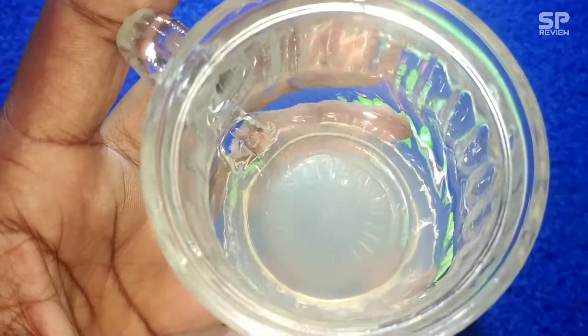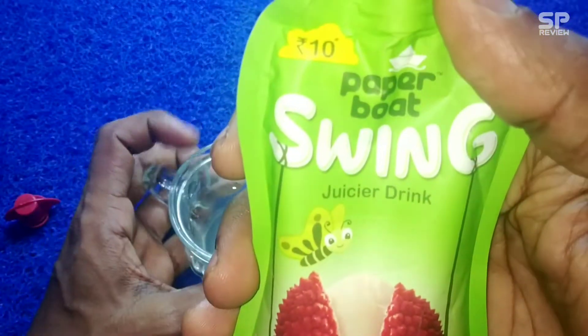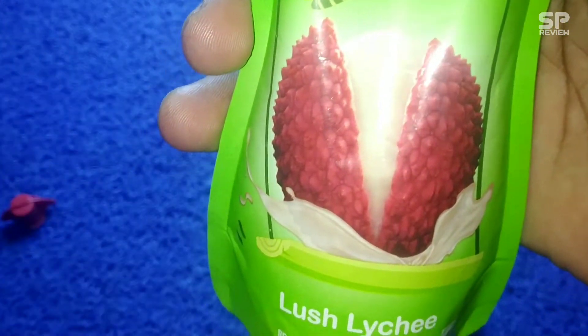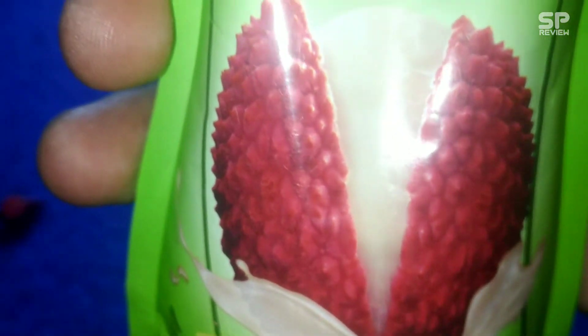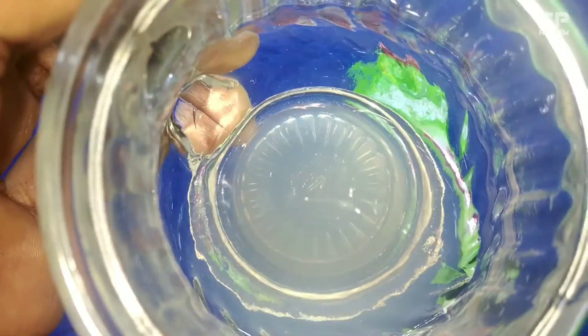First of all, some of us have doubt about whether litchi and rambutan are the same or not. No, it's not the same, but they look and taste a little similar. Rambutan has hair-like prongs around the outer part, but litchi doesn't have that.